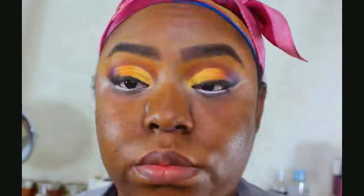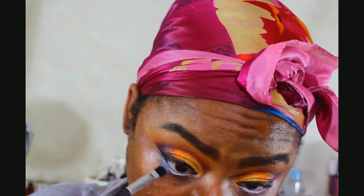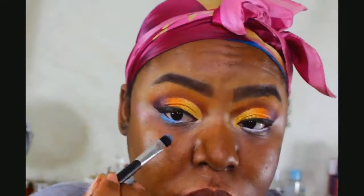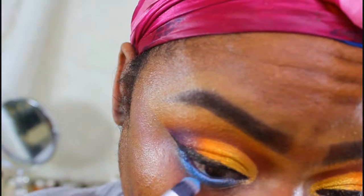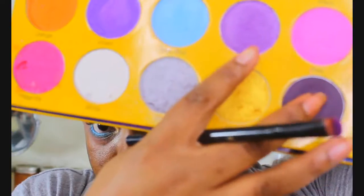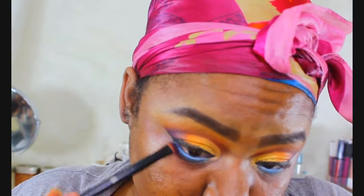The color I'm going to use is this ice blue. I'm just going to take a brush and pack that right on top of the white eyeliner. After we get that blue on there, I'm going to take a smudge brush, take that deep purple, and blend that along the bottom lash line underneath the blue as well.